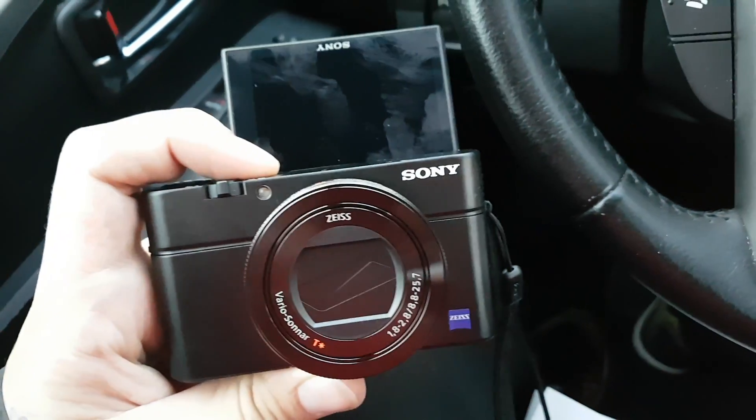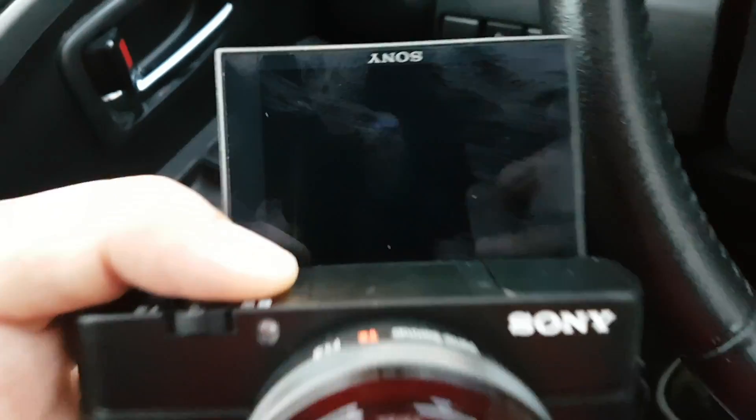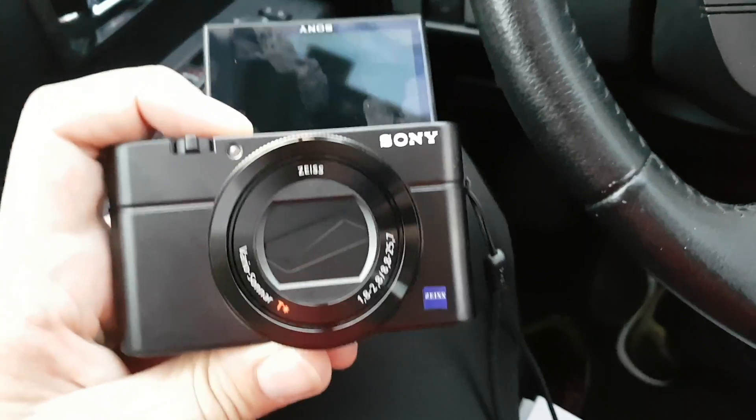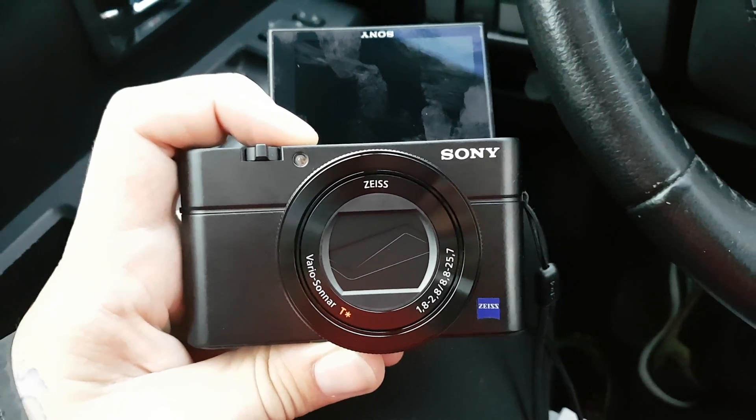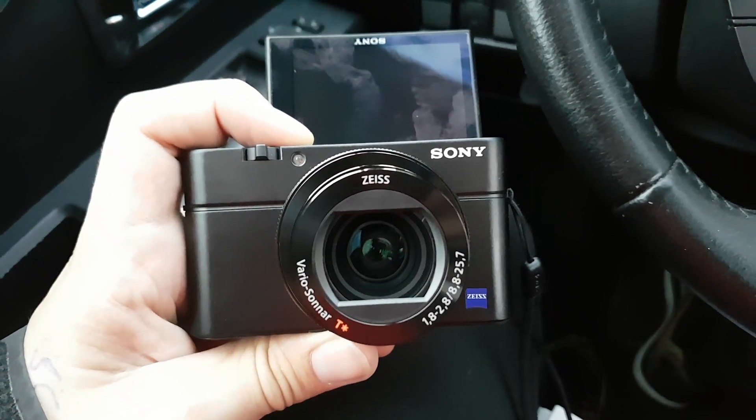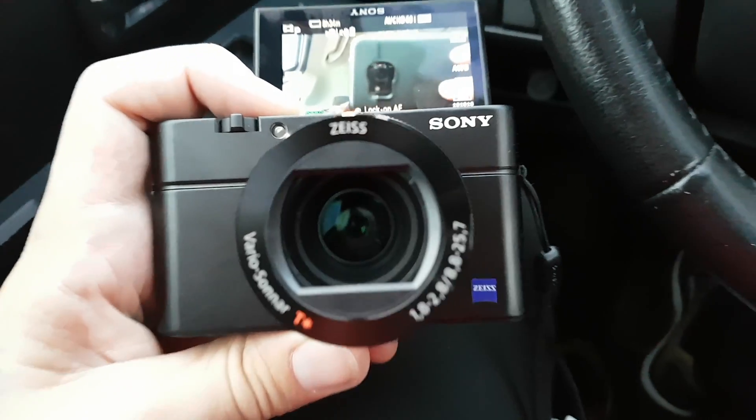I'm gonna put an SD card in this and I'll show you guys what it looks like. Boom, look at that — look how nice that looks. I've already got fingerprints on it. I'm gonna have to get a screen protector sooner or later. Let's get into the quality. Look at that nice transition from the S7 — the phone I've been filming with — to the new Sony RX100 Mark 4. Killer quality.